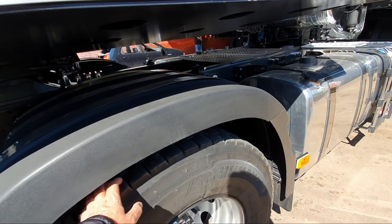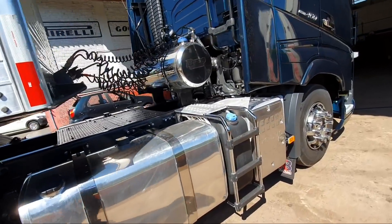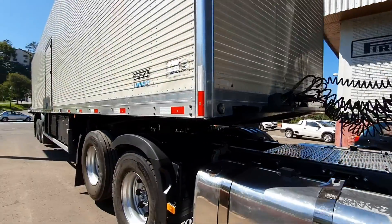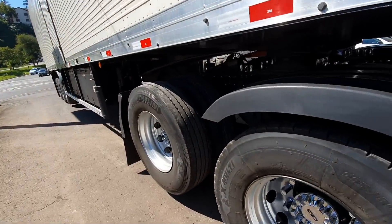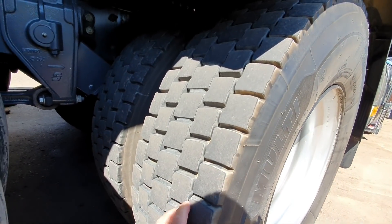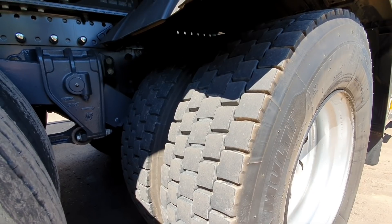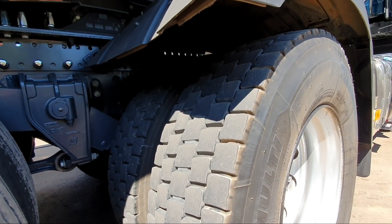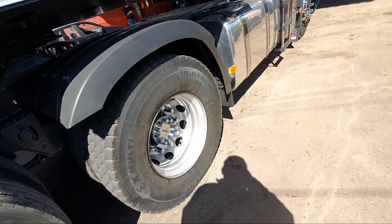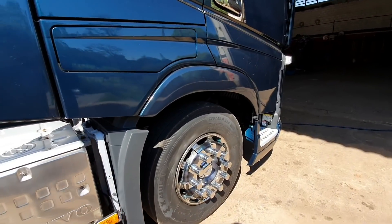Porque eu recapei eles aqui na Rede Pneus. Então foi recapado aqui, né? Esse pneu tem essa recapagem. Ele falou: não precisa nem mexer. Tá com 30 mil, não precisa nem fazer rodízio. Ele tá gastando parelhinho. Como ele tá bem alinhado, o importante é que o caminhão tá bem alinhadinho.